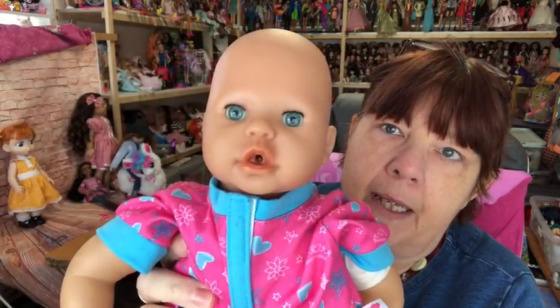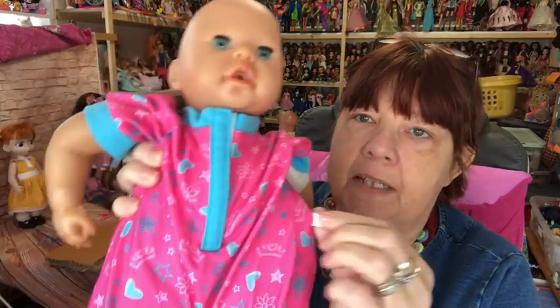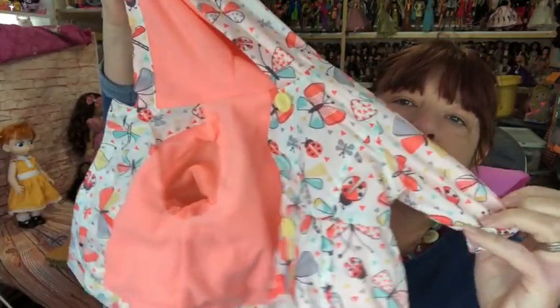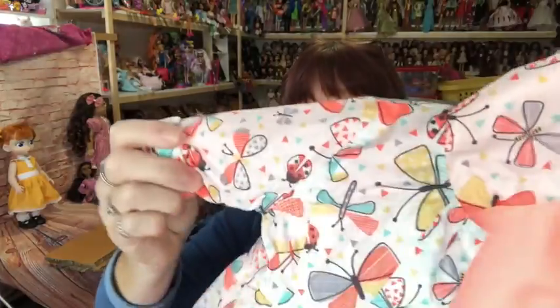At the car boot at the weekend I found a few dolls to send to my friend Trevor. I've got him a Shushu doll here — she's wearing a Build-A-Bear outfit which I'll take off, as Trevor likes proper Zapf clothing for his dolls, so I might as well keep that. I also found this little jacket for one of my dolls — look how pretty it is, with little butterflies on it. Really pretty.